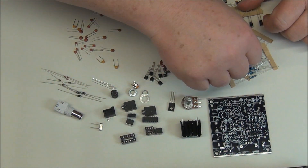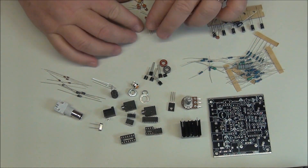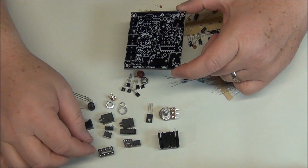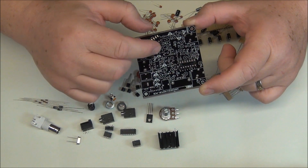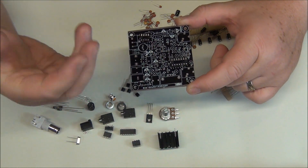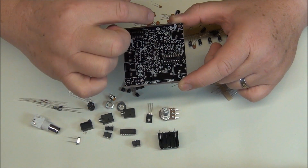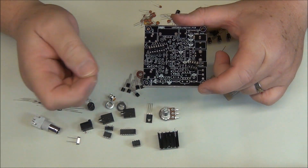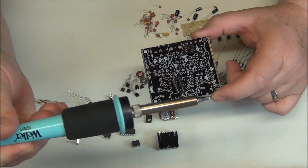There are a whole bunch of capacitors here. Generally what I'm going to do is start by installing the little socket for the chips first, then I like starting right in the center of the board and working in a circular pattern outward. That way I can solder, spin the board, solder, spin the board — so I'm always working on my right-hand side. I'll probably use a little fume puller as well.